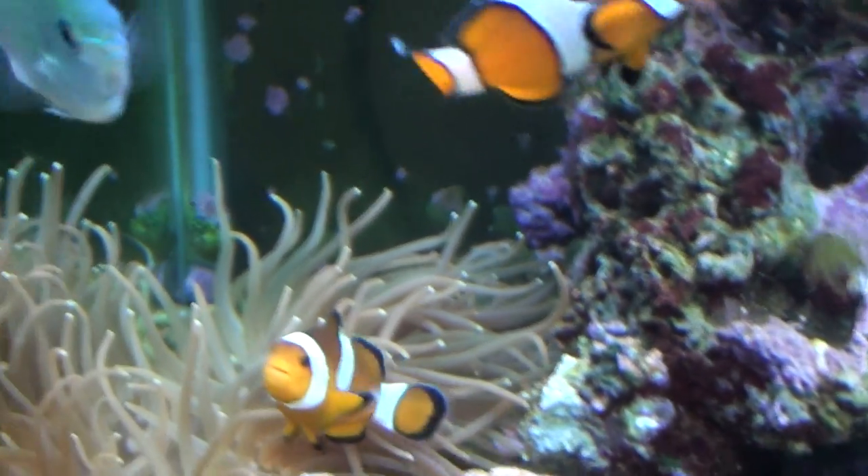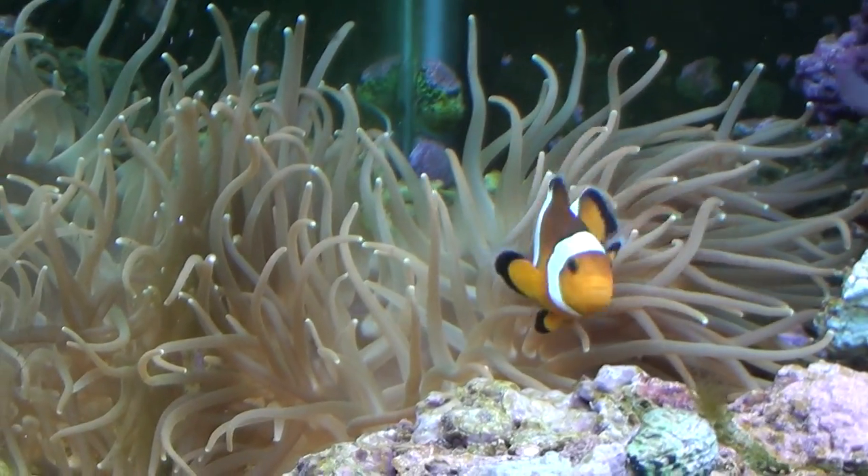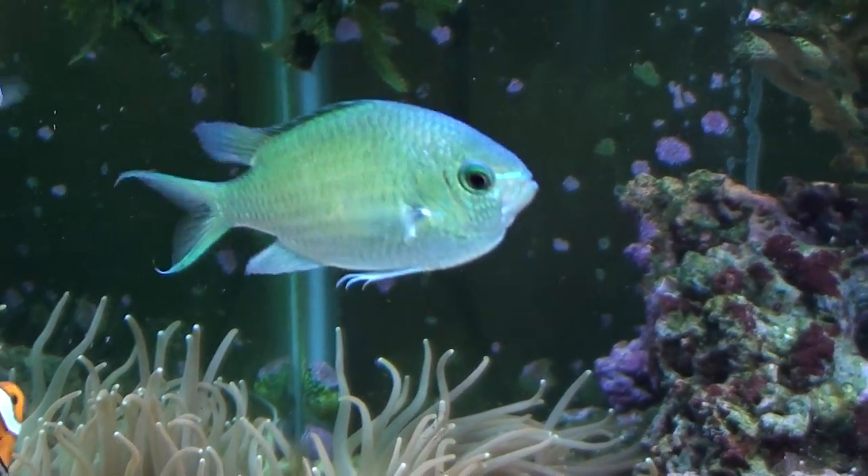Here's a clownfish up close — that's the male, that's the female, and that's the female's long tentacle anemone. It's one of the larger ones.